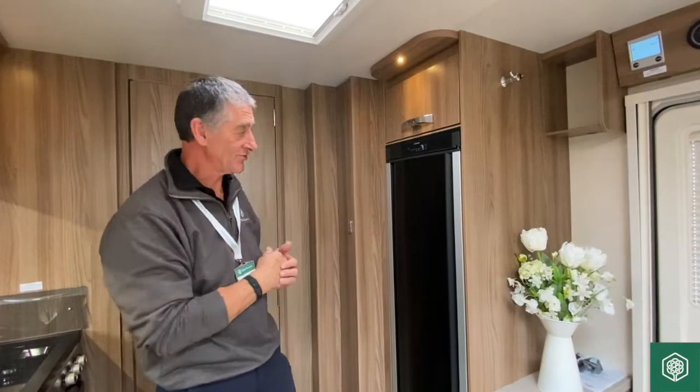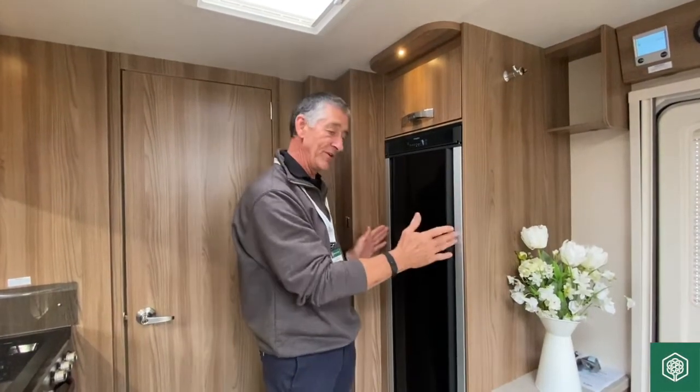Moving over to the Dometic refrigerator — there are some nice little features on this particular product.